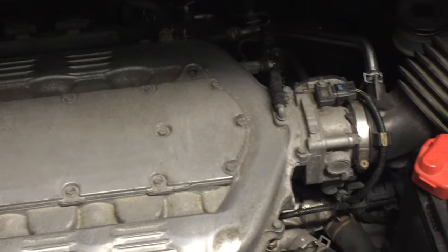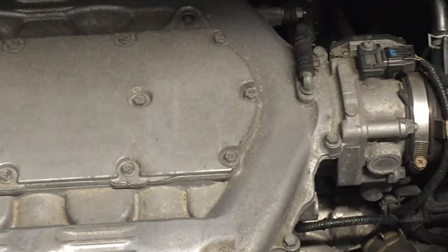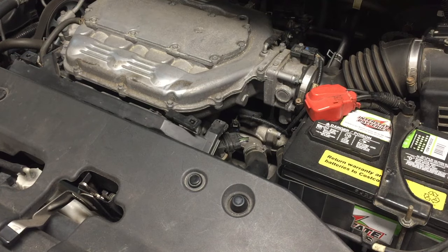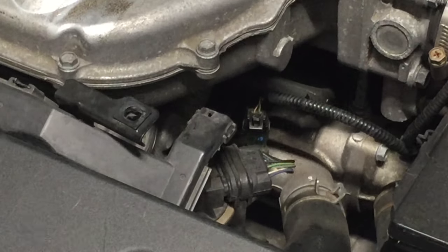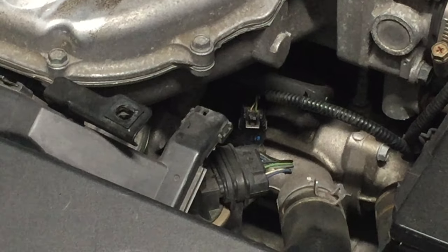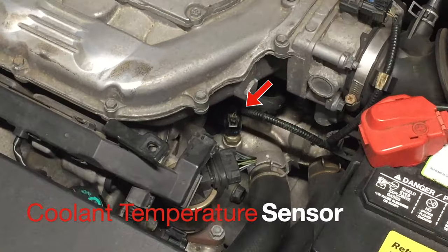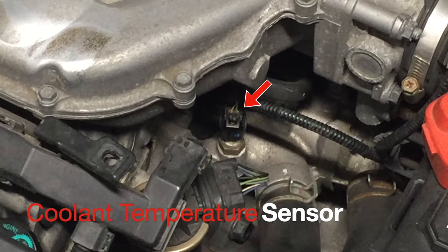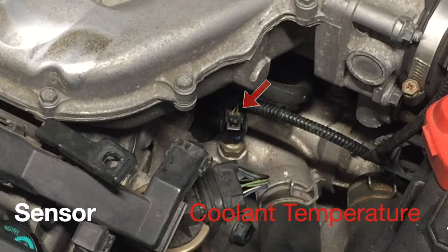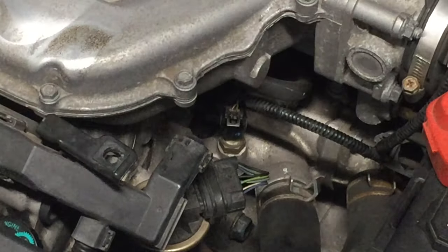The Honda engine only turns on the VCM when the coolant temperature reaches an optimal level. By adding a resistor to one of the coolant sensors, we can fool the engine into believing it has never reached that temperature level to turn on VCM. This is the sensor we are going to deal with to muzzle the VCM. I will put the link in the description to the VCM muzzler device I purchased.